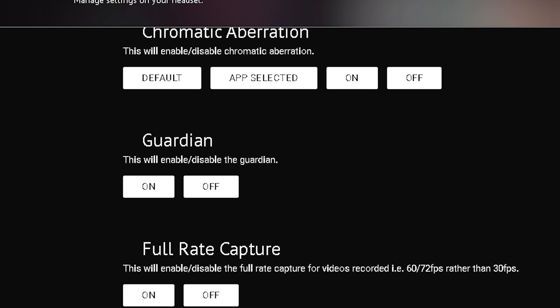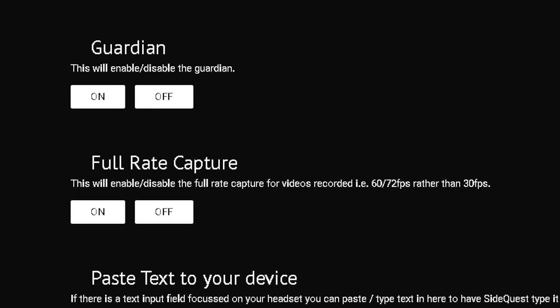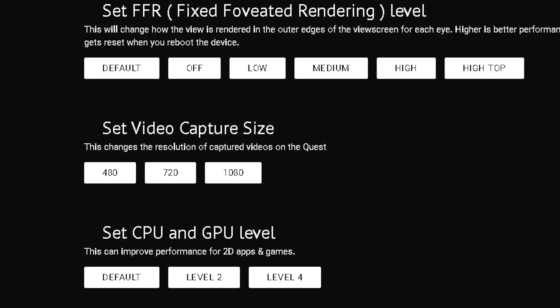If you want to turn off the Guardian, you can do that here. For full capture rate, if you record videos on your Quest 2, you want to turn it on — that gives you 60/72 hertz instead of 30 hertz. And while you're at it, if you are recording videos, go ahead and press 1080p.